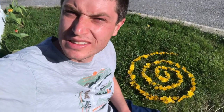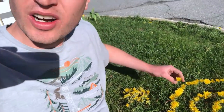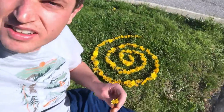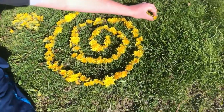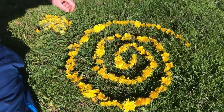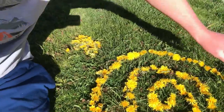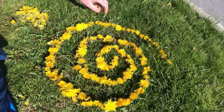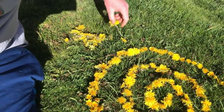Hi everyone. Welcome back. As you can see behind me I have made a spiral with all the dandelions that I picked. I haven't finished yet, but all I'm doing is just starting in the middle and I just kept swirling out, just placing the flowers right next to each other in a row. Make sure that you're not picking nice flowers from people's gardens. These are considered a weed, so that's why I picked them.